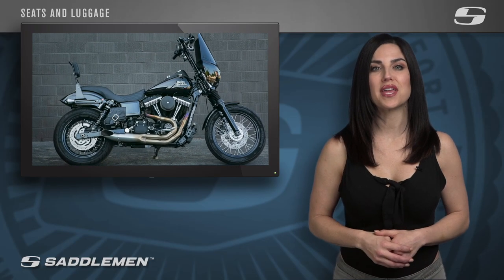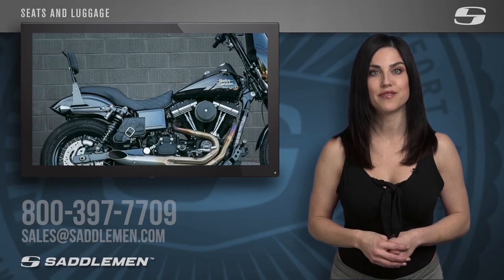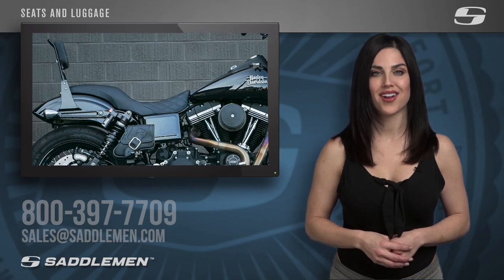If you want to learn more, simply call, email, or direct message us, and one of our friendly and knowledgeable product specialists will assist you in selecting the perfect Saddleman seat for your motorcycle. 800-397-7709 or sales at Saddleman.com.